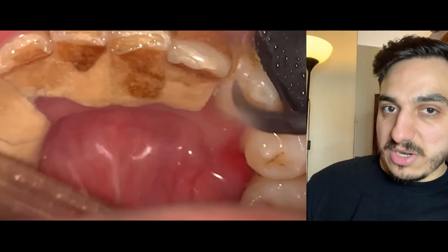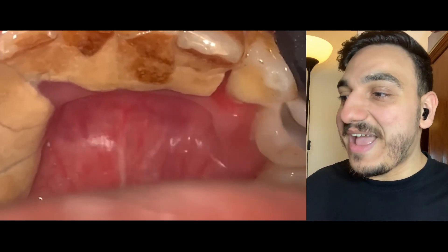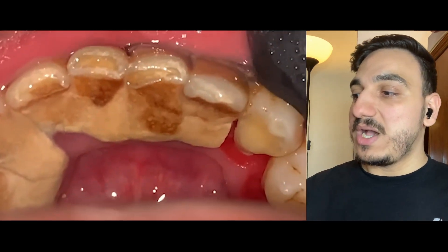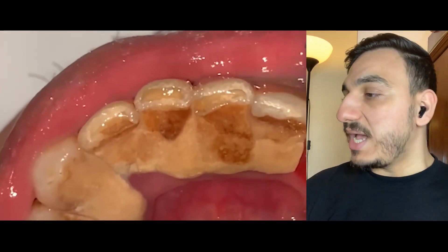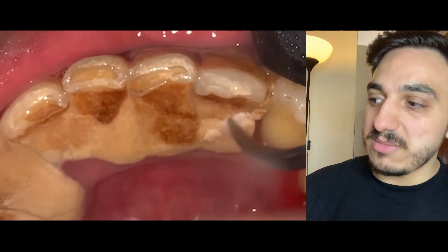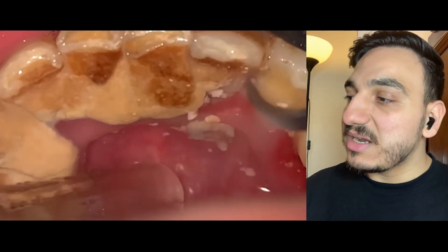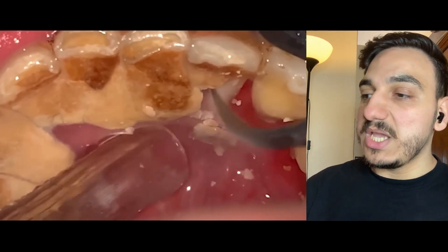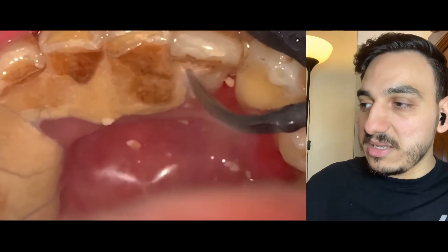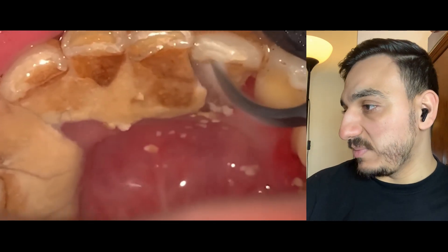The teeth appear to be clean to a certain degree underneath all these walls of dental tartar and dental calculus. Unfortunately, on some teeth we have really extensive accumulation, and as you can see the gums are really inflamed underneath. The technique the operator appears to be using is breaking that huge dental calculus and dental tartar into slightly smaller pieces.